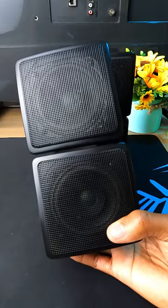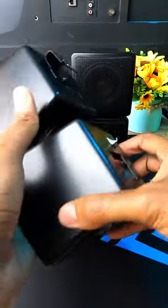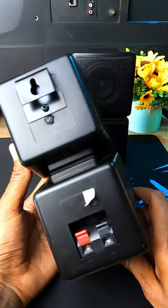They are perfect for a small home theater system, but for an AV receiver, you can use them as an addition — for example, as height channels or as rear surround speakers.